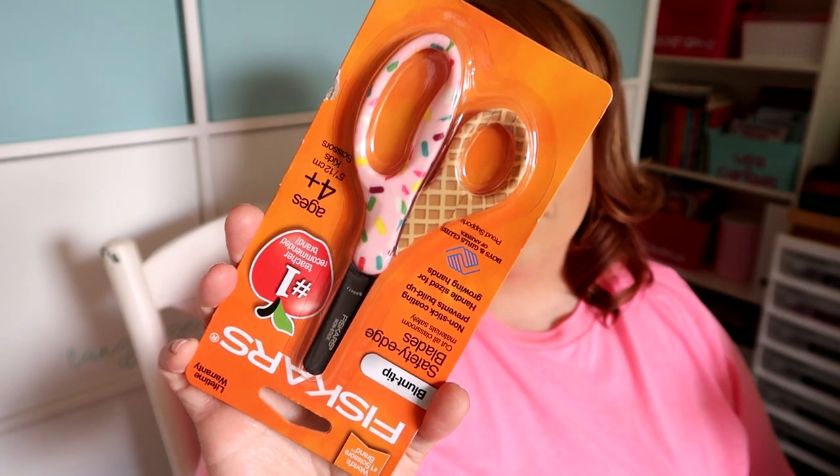I did get a few little school-type things. I got these really cute Fiskars scissors at the dollar store — they look like ice cream cones and they're super fun. When it comes to back to school, my kiddos have backpacks because as homeschool moms, we're not always stuck in our homes. Last year was my son's first year, so I got him a brand new backpack and put all their supplies inside so they get to open it on the first day of school and see all their fun new stuff. These scissors will go in the backpack.